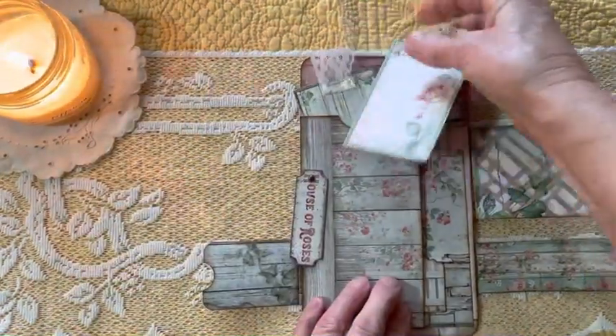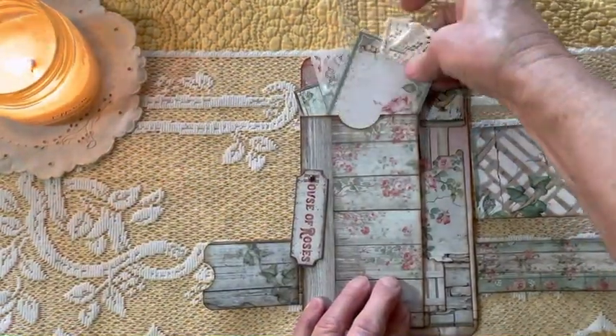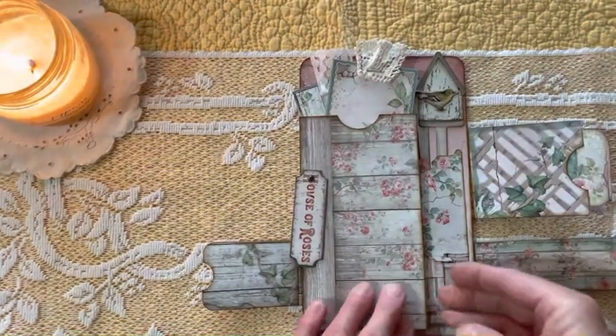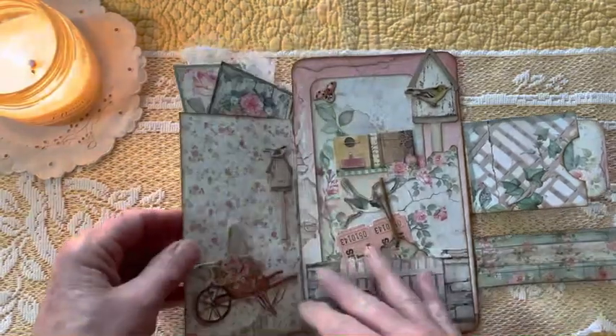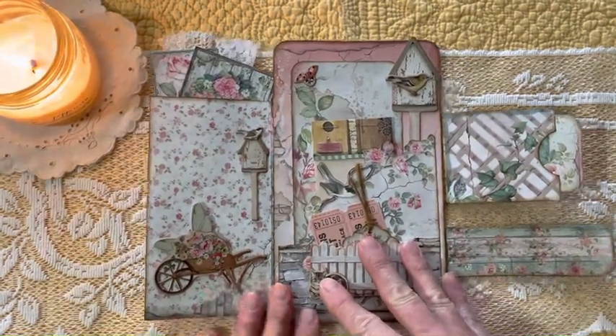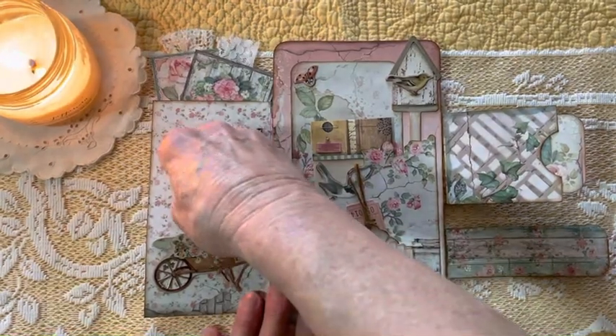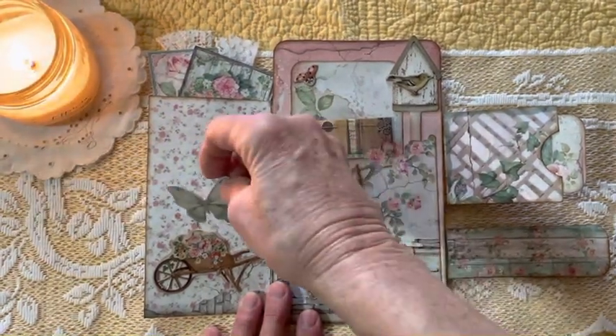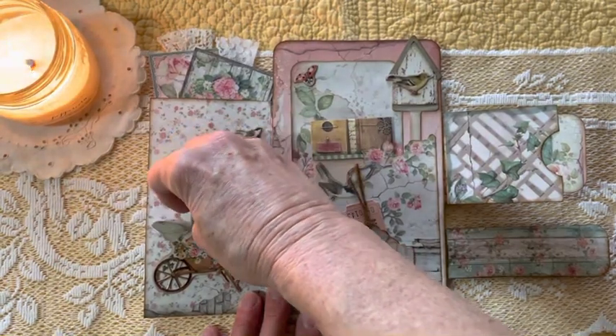Here we have two journaling cards that can be journaled on the back of, and they slip right back down into this pocket. The little tags kind of hang out over the top. Then this flips out — here we have a little wheelbarrow that has a little butterfly that comes out and can be journaled on the back of, with a little tiny writing area.